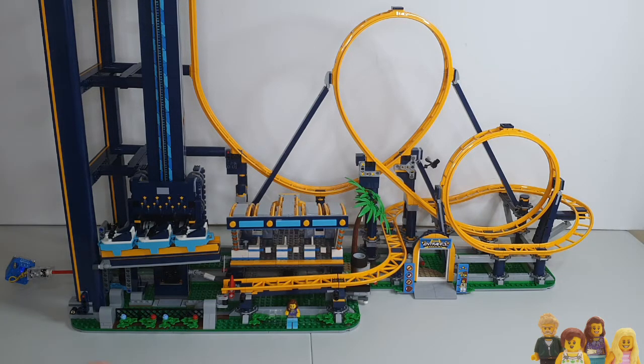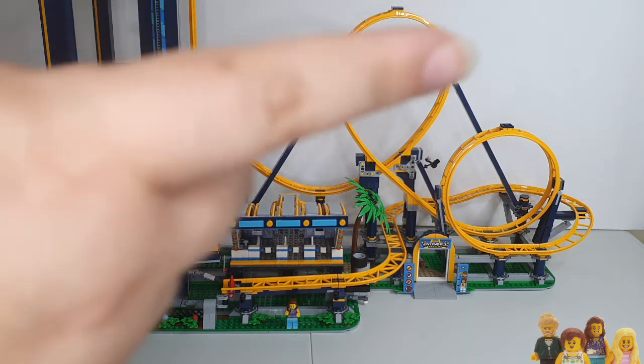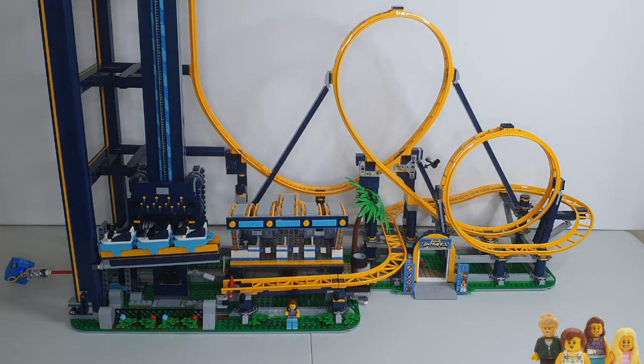As soon as you start building the upright piece it's quite different, and you've obviously got some unique new roller coaster pieces to do these loops, which was quite fun to see.